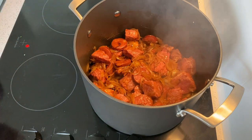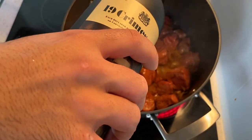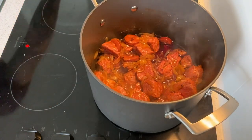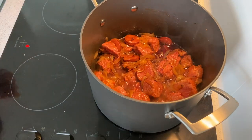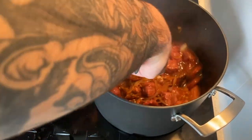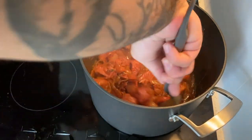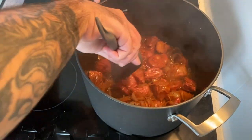Now our pot is on very high heat. I'm going to deglaze with this — it's a red wine, more or less a glass, like two glasses. I'm gonna let the wine completely evaporate and reduce to nothing. So it's gonna give the flavor of wine to our sauce, to our stew.